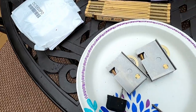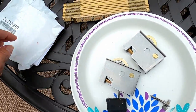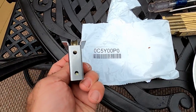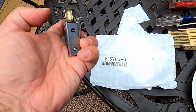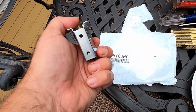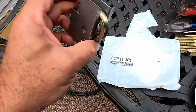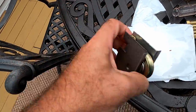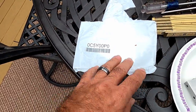I threw them away and went on eBay and found this part number. Most of the other roller kits I found did not have these little wings. These wings are what keep this roller assembly from going too far into the bottom of the door, so I wanted to stick with genuine Pella parts.